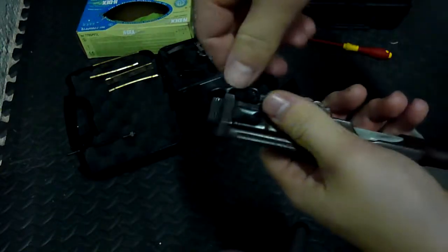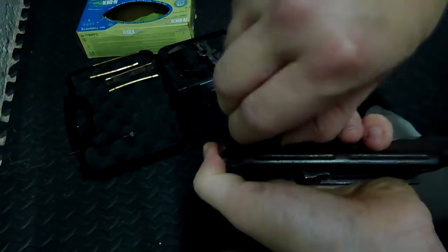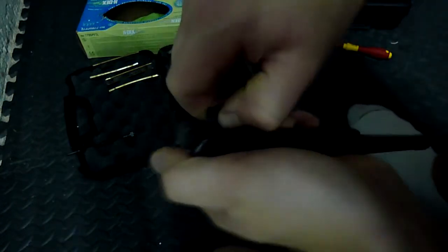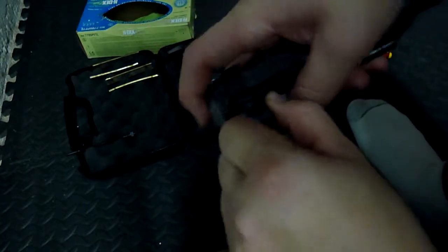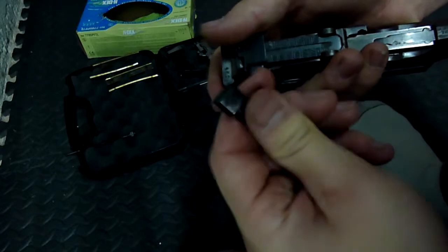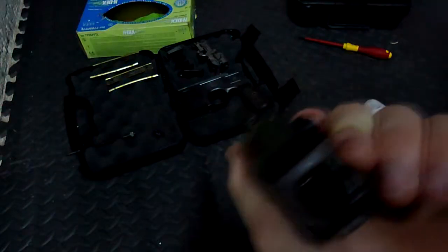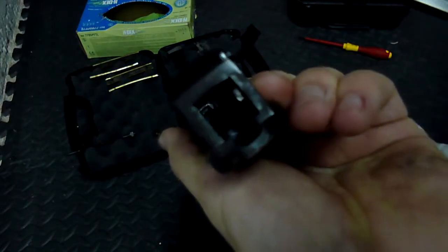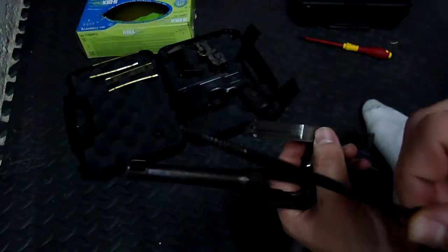Then all you do is pull this button down and pull it out — sometimes it's kind of a pain. So you pull this out; it doesn't need to be cleaned. Pull out the ejector, and then you have direct access to the barrel. All you do is run a brush through it and a patch a few times. I take the brush and clean off the ejector a little bit, and clean off the pin a little bit.